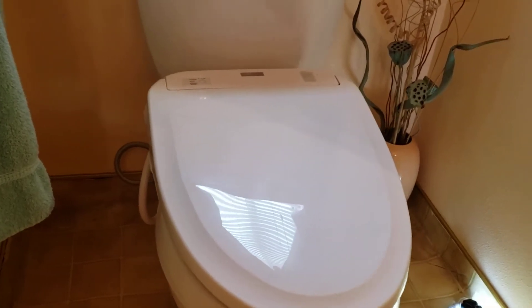So we're in Clovis, California, just finished installing a Kohler Cimarron toilet — and that's separate from the seat you see here. We pulled out the old toilet; the flange was in good shape, no corrosion down there, solid ABS plastic.